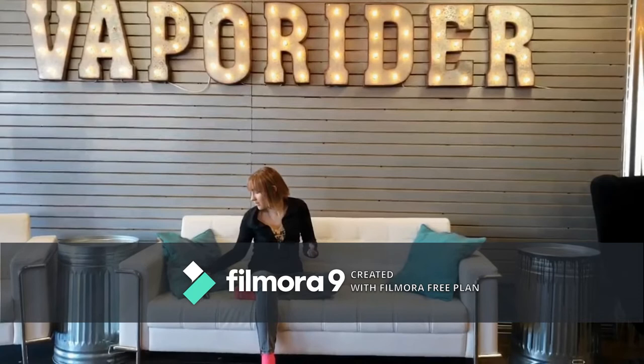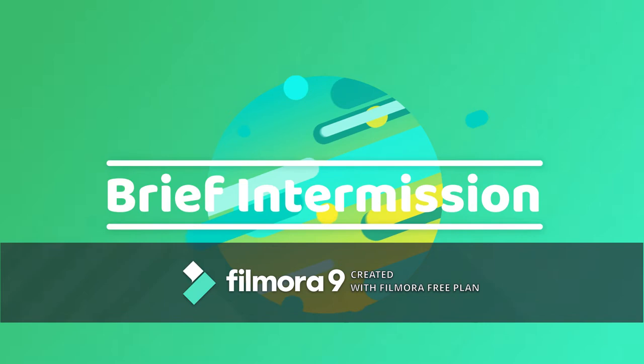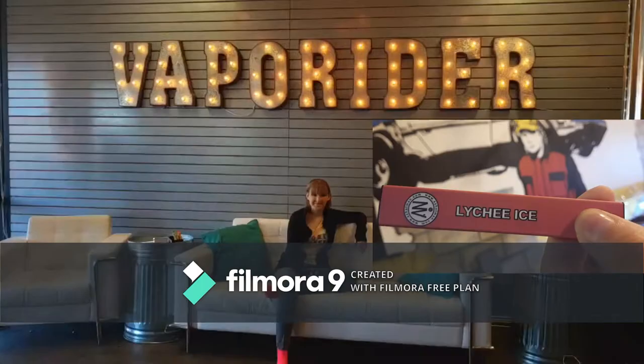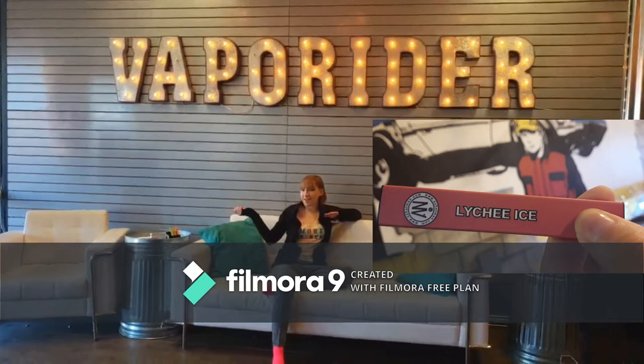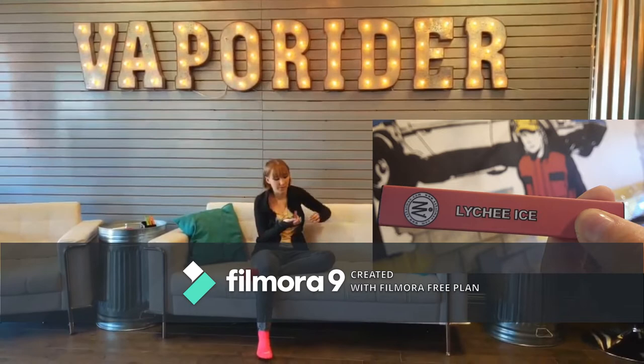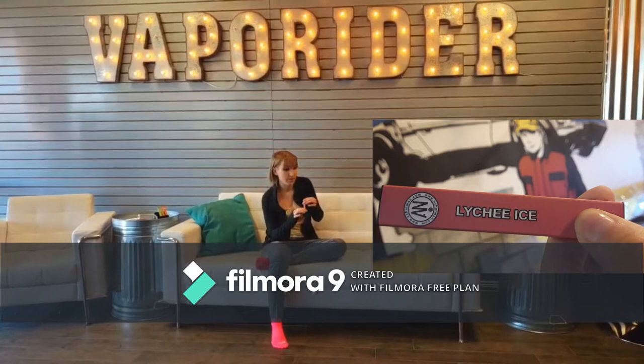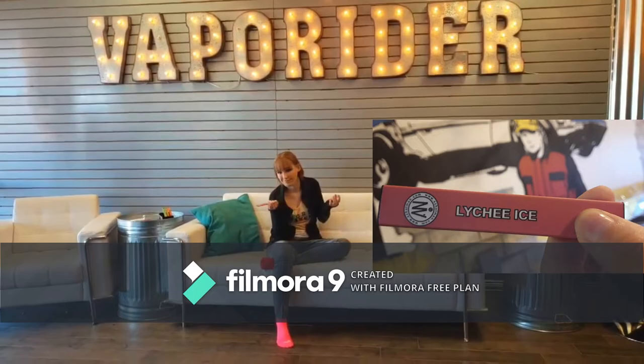And then my personal favorite is the Lychee Ice. We are back testing the Lychee Ice flavor of the Hat Man Disposables. This is honestly my favorite one. It's fruity and it also has that ice kick to it — a little bit of a cooling component. But it's fruity, refreshing, very sweet and good.